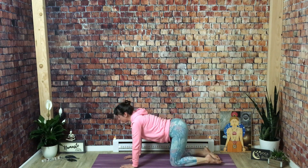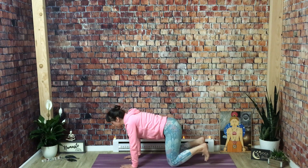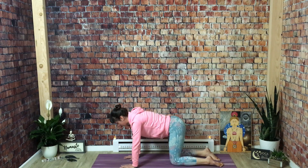Inhale, cow pose — really feeling that undulation of your spine. And exhale for cat — press and round. You can tuck your toes only if you like. Now find a neutral spine, back into your tabletop position.